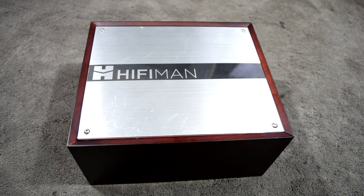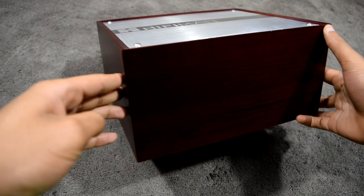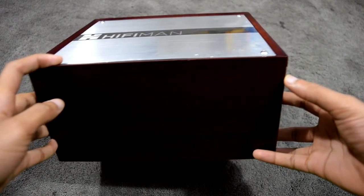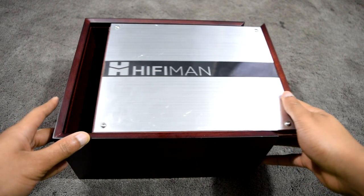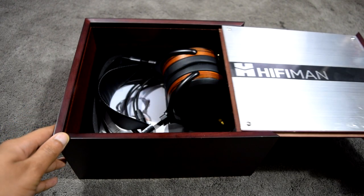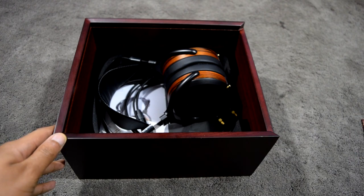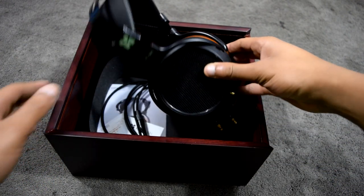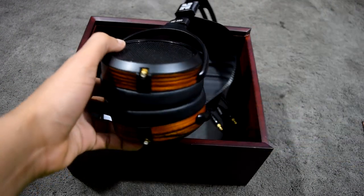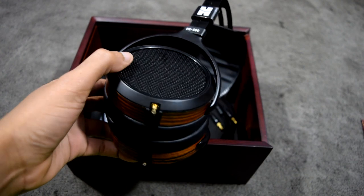The HE 560 comes in a beautiful wooden box with an aluminum sliding cover. The box has significant heft and substance to it, providing both great protection and aesthetic value when you are no longer using the headphones. Once the cover has been slid open, you'll see the HE 560 nestled inside. Disregard the current presentation as seen in the video because I removed the foam insert, however the packaging contents remain the same.